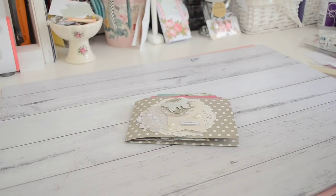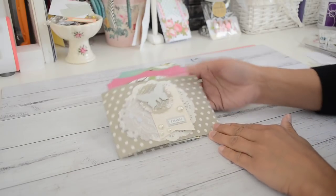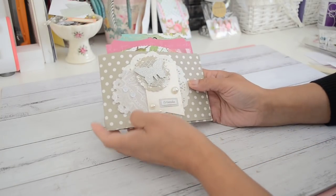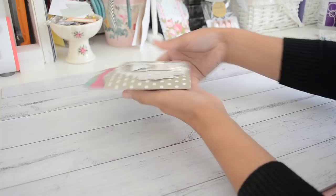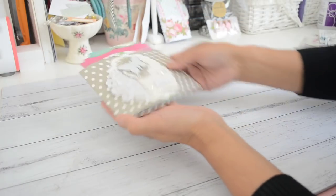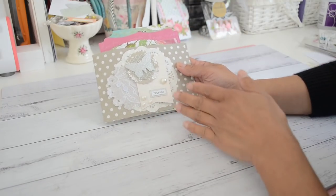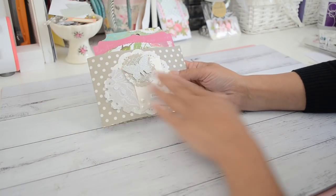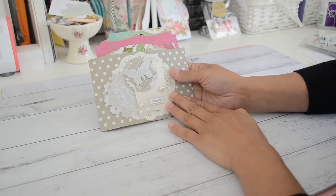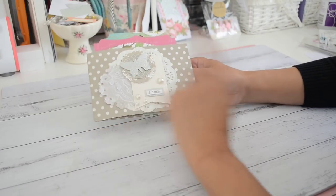Hi everyone, it's Sandy here again. I've got a project here that I made the other day and it's another fun, quick and simple project to make. It's a loaded pocket flip book. This is a flip book that measures four inches by six inches. It's still nice and flat, so it's still perfect for you to post in the mail without too much bulk - a perfect last-minute happy mail or flip book project. I'm going to show you how you could create one of these as well.